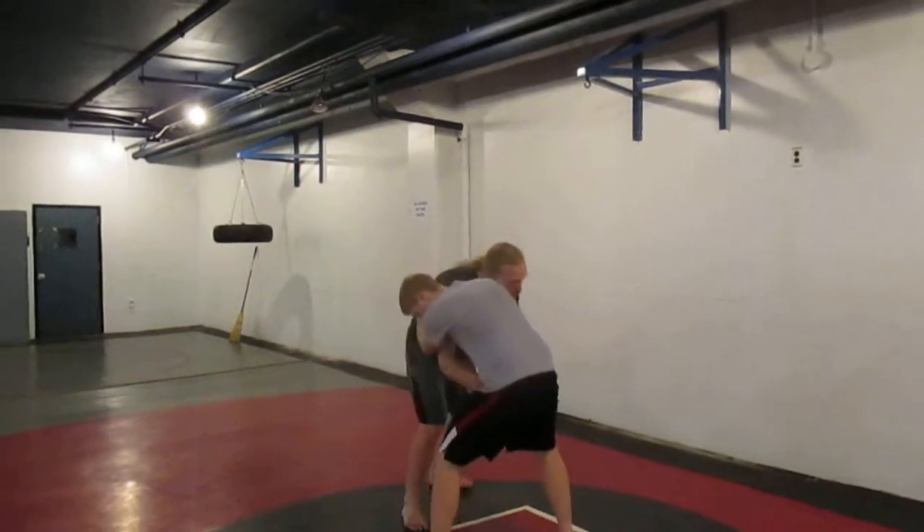Alright, so looking at some different situations today. First one: arms pinned, stop to hip. We had a few options.